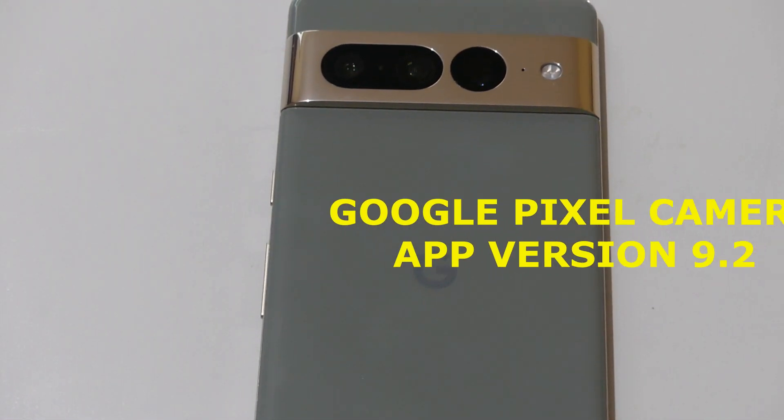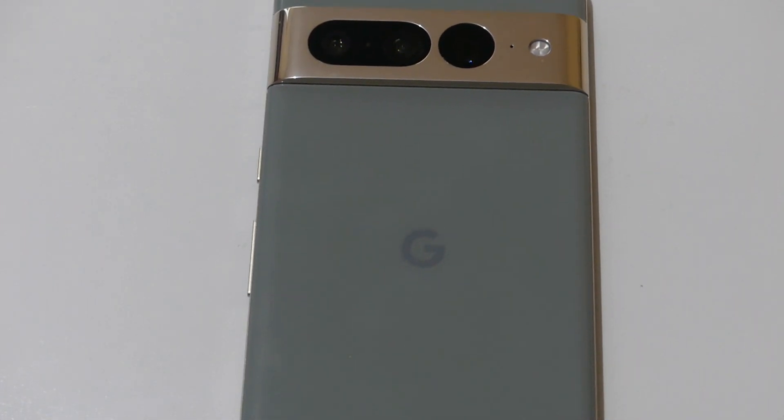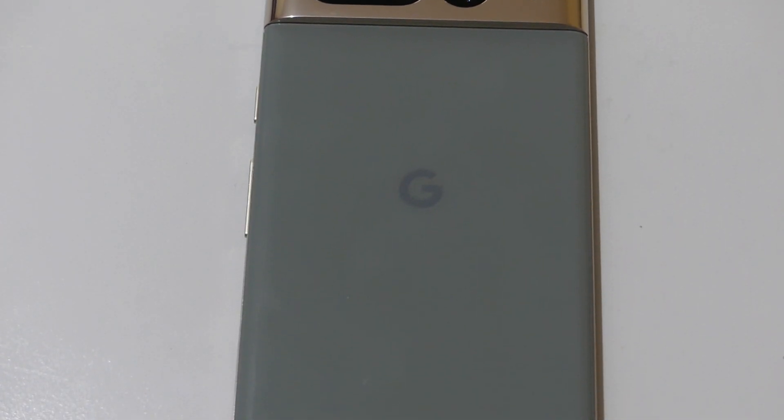Back on the channel with another video. Google has recently launched the Pixel Camera app version 9.2, bringing a new user interface redesign and Ultra HDR to all devices.